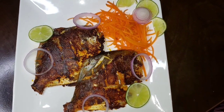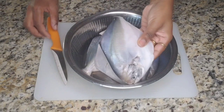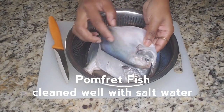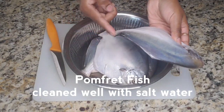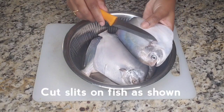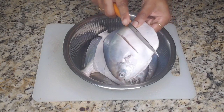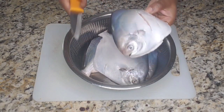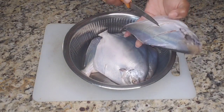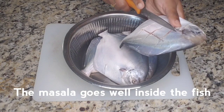Hi everyone, I'm going to make a little fish recipe. It's very simple. I clean the fish, the fins and the gills. I'm going to wash it nicely in salt water. Let's wash the fish 4-5 times to remove any bad smell.